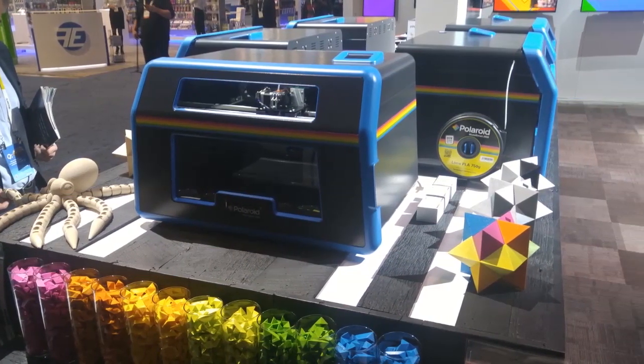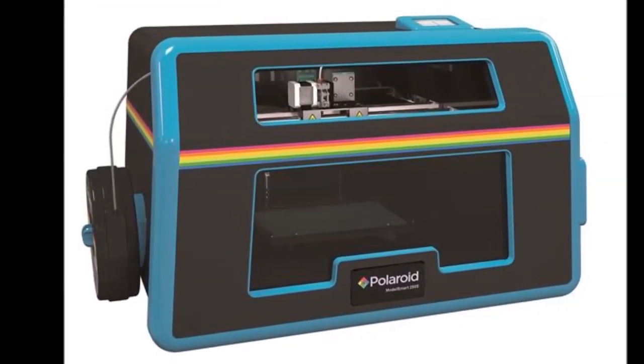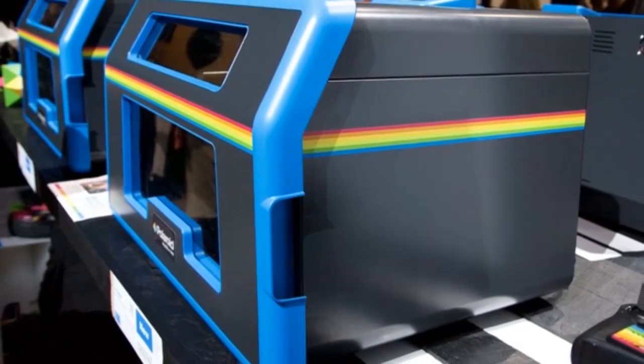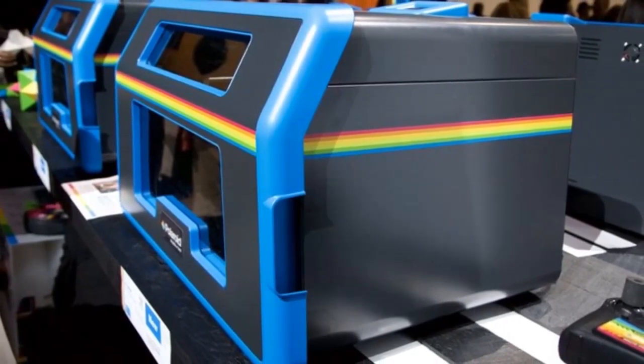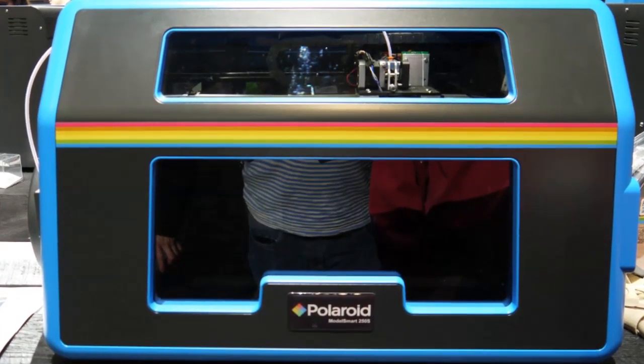A blue plastic trim stretches around the rest of the case. The case has two windows on the front, and the top window shows off where the models are printed. So far so every 3D printer on the planet, but Polaroid has tried to make the Model Smart 250s one of the simplest printers out there.